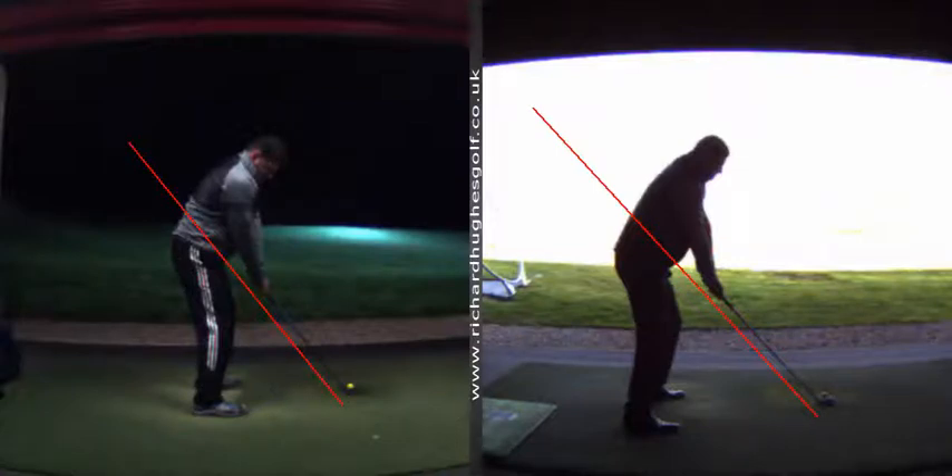The swing on the right is April 2016 and the swing on the left is today, December 2017 - so this is 18 months. The camera angle on the right-hand swing is not absolutely perfect, I'm slightly off, so I'm a bit disappointed in the camera angle, but you're going to get the idea.